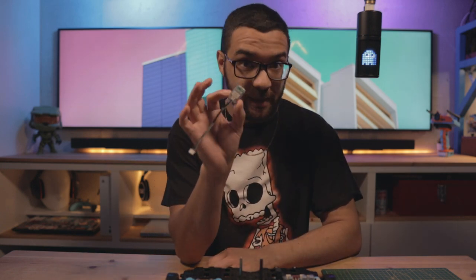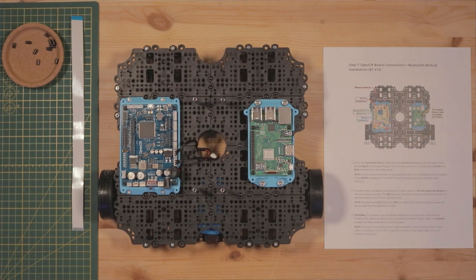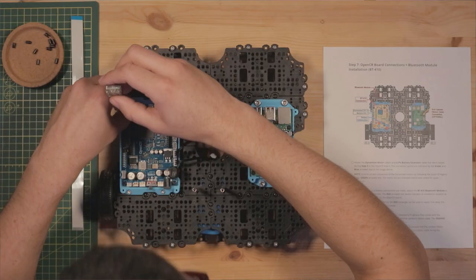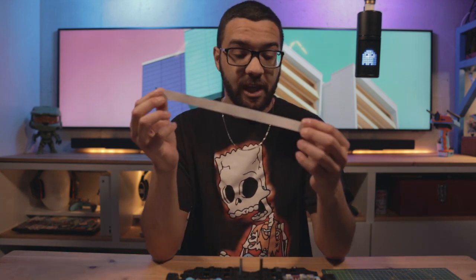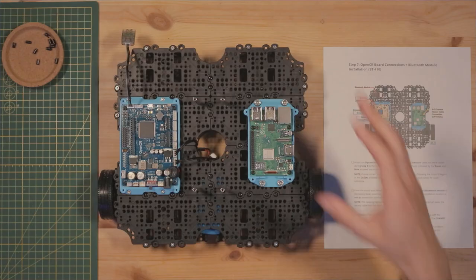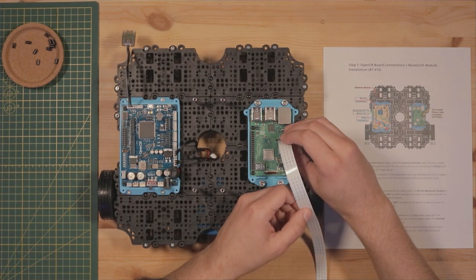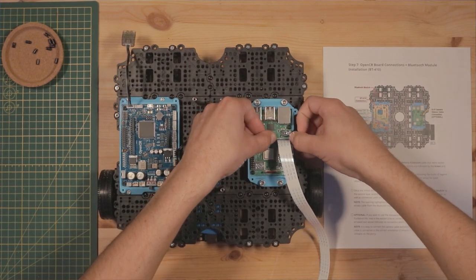Next, plug in the Bluetooth module to the last port on the OpenCR board — you want the receiver unit, not the one labeled master, as the master goes with the controller. If you plan on using the Raspberry Pi camera, install the ribbon cable now. Your kit comes with two ribbon cables — you want the longer version. With the TurtleBot in this orientation, the blue strip faces away from you as you connect it to the camera port. Push it into the port and snap down the connector on the outside until it's nice and snug.